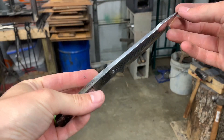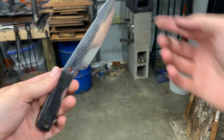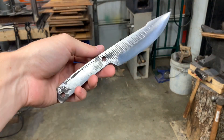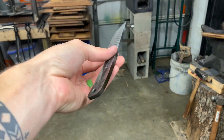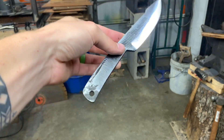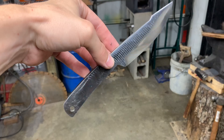Now the knife is at a point that I'm happy with the finish and overall look. The knife has been heat treated and tempered, and the holes have been drilled for the handle. So let's go ahead and pick out our handle material, get our pins, and glue this bad boy up.